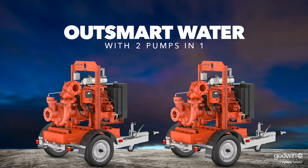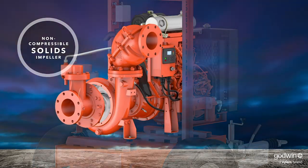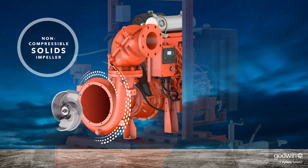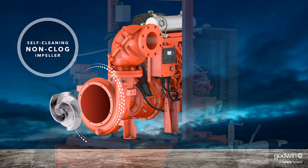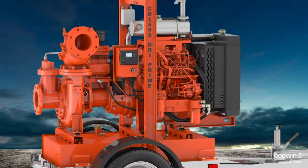With our one-of-a-kind interchangeable impeller system, you can easily swap in our exclusive flight-and-technology non-clog impeller and shift to pumping wastewater and all the stringy material that flows with it.